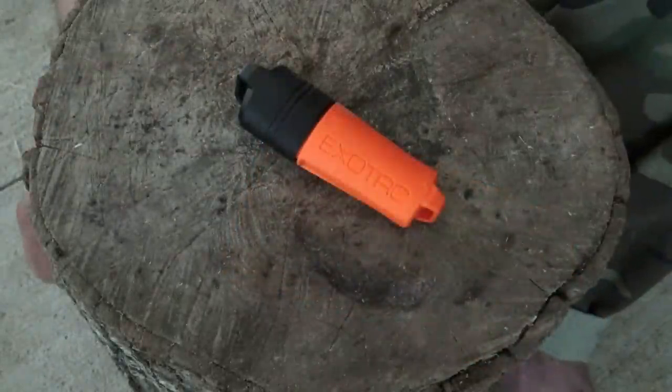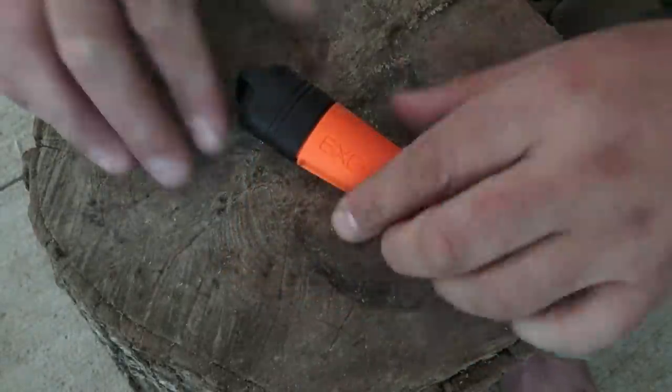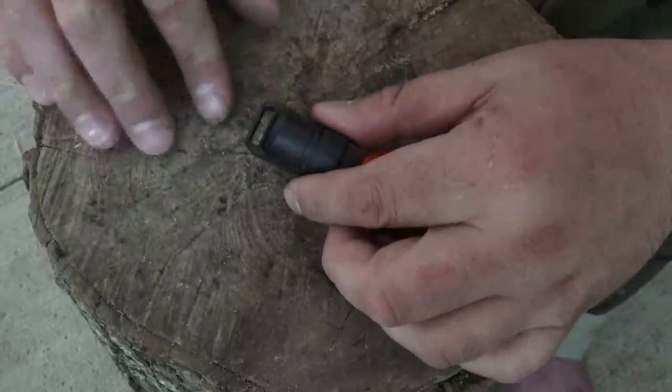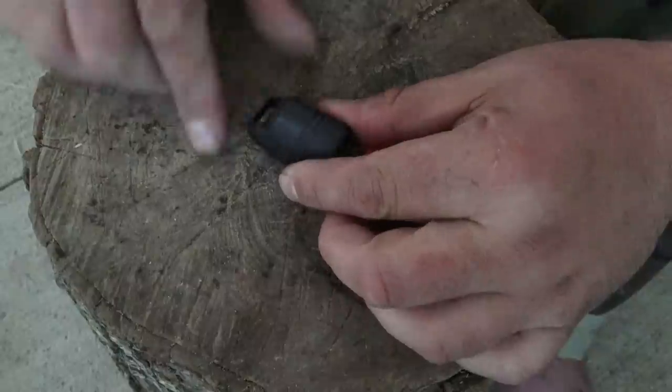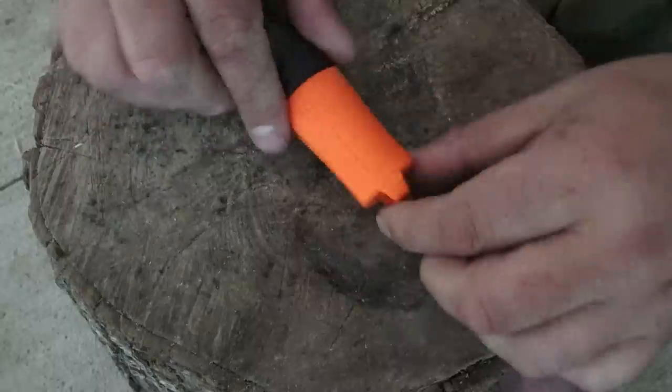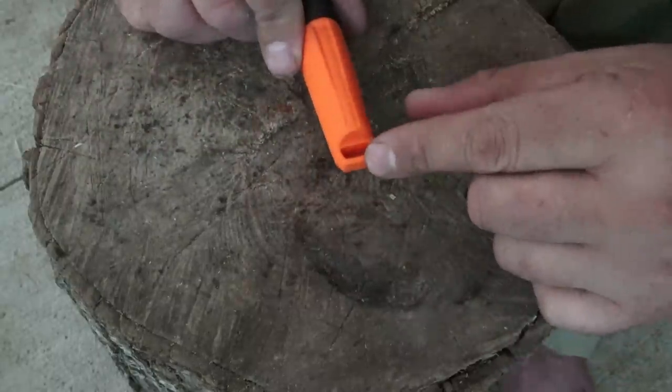Let's talk about some of the key features that make this Fire Sleeve unique. Starting with the cap — it's made from durable glass-filled nylon and has an attachment point. Next we have a soft rubber body for added grip, followed by a bottom attachment point.